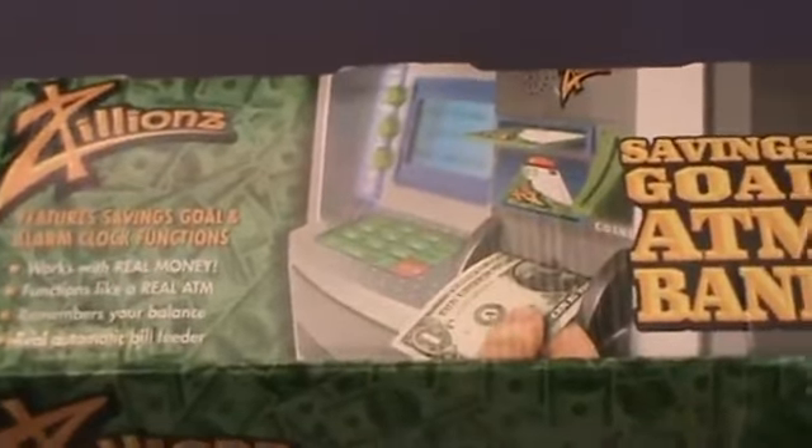Today we are going to talk about the Zillion Saving School ATM bank. This is Elizabeth. Hi!